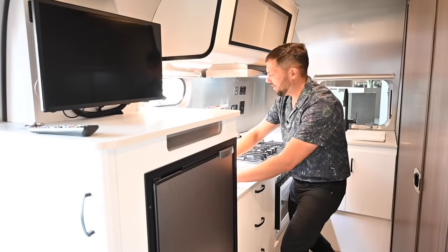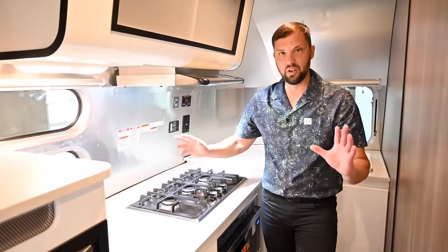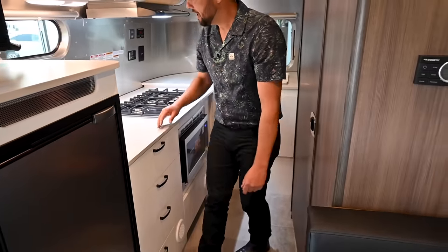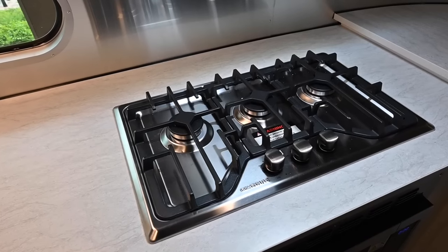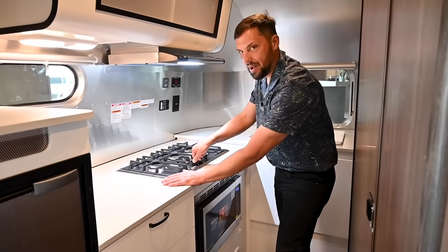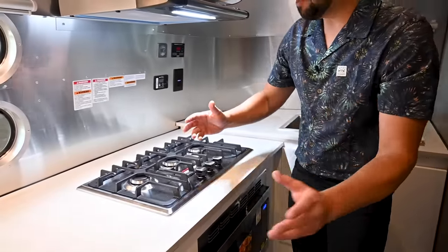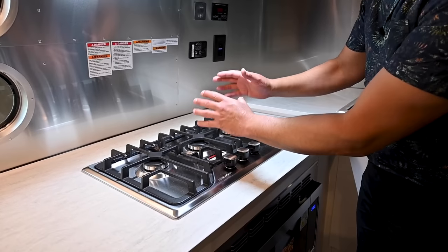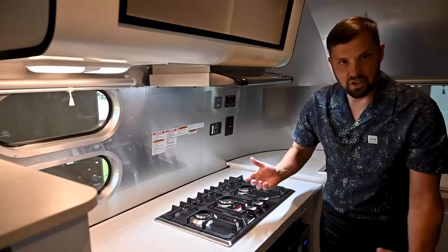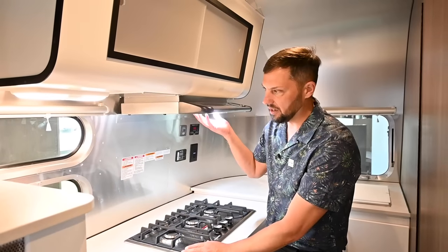Welcome to the kitchen — people who pick this floor plan really love cooking and appreciate the separate kitchen space. There's a three-burner gas cooktop with removable grates for easy cleaning and electronic ignition. Compare that to the Bambi, which has a smaller two-burner lower-BTU cooktop with no ventilation. If you're really into cooking, the Caravelle is the better choice because of the greater cooking surface and built-in ventilation.